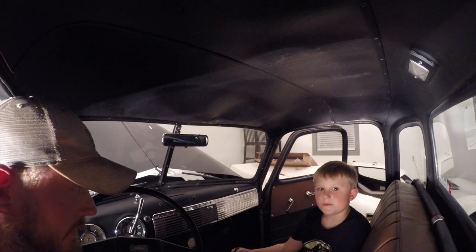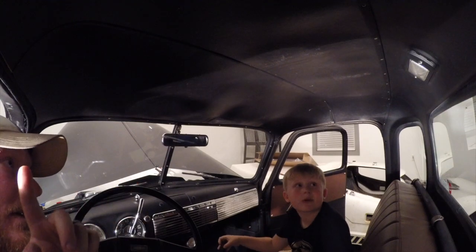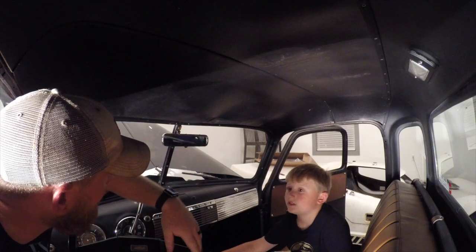Alright folks, so you see we got the door panels in. Now we're going to take the little retaining clips or screws that hold on this headliner. You can see right here we had a water leak at some point and it's kind of destroyed that cardboard. So bear with us, we're going to knock this thing out.